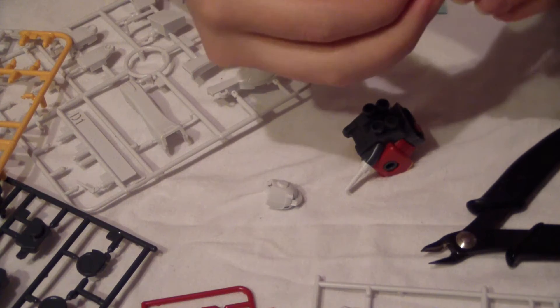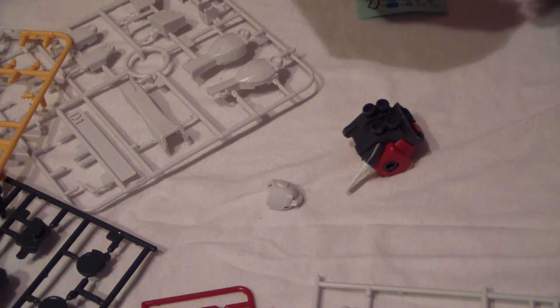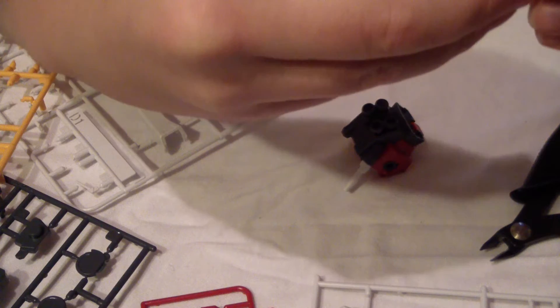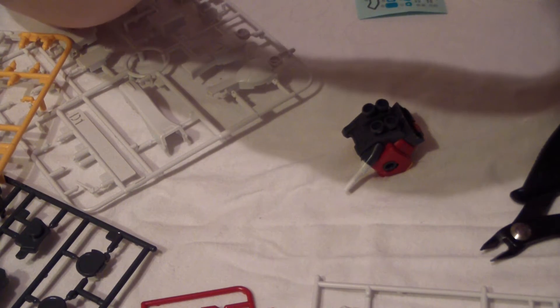You take this piece and you stick it in here. Need to do a little bit more trimming, just a little bit more — there we go. And that should just sit right in there. All right, sure it's not coming out — there we have it, the head.